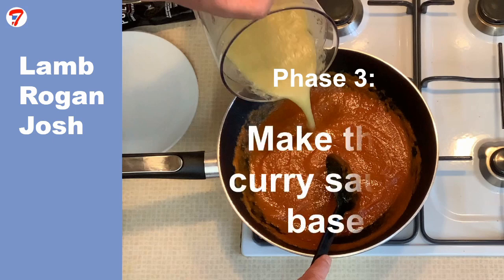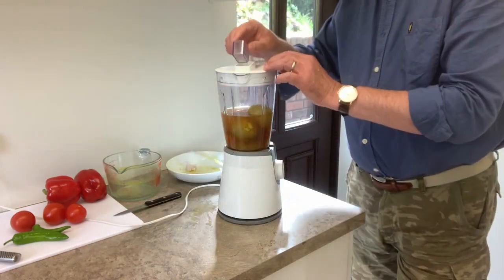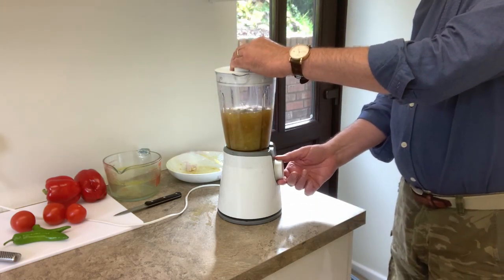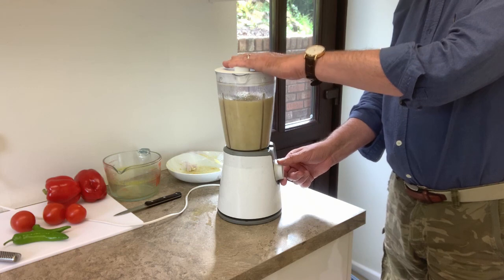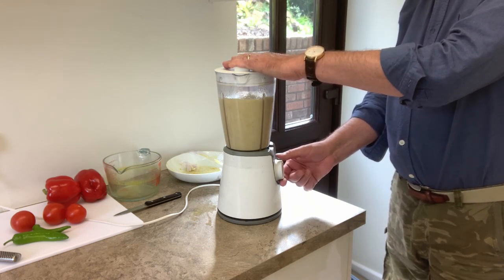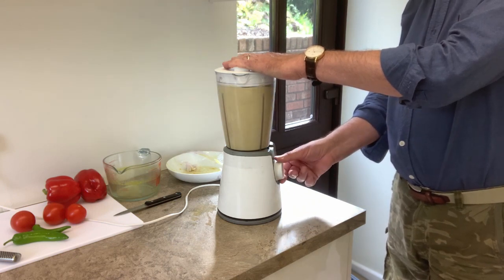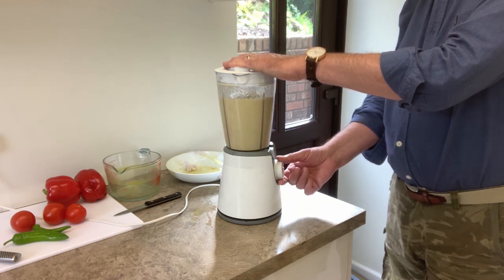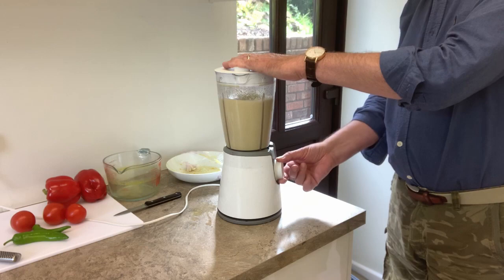Phase three: make the curry sauce base. When sufficiently cooled, decant the braising liquor into a large jug, leaving any sediment behind in the pot. Skim off any residue and excess fat from the surface. Peel 30 grams of ginger and finely slice it. Add the reserved onions to a blender and also add 500 millilitres of the clean liquor. If there is less than 500 millilitres, the difference can be made up with water. Finally, add the sliced ginger to the blender and blend for one or two minutes until the blended mix is smooth.